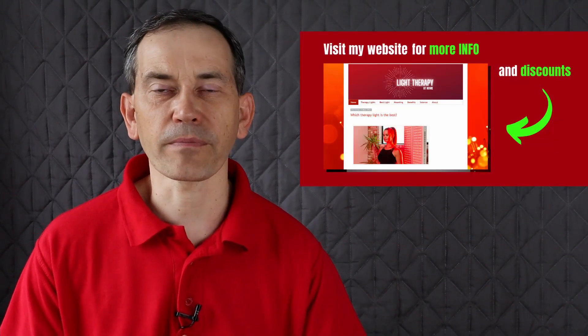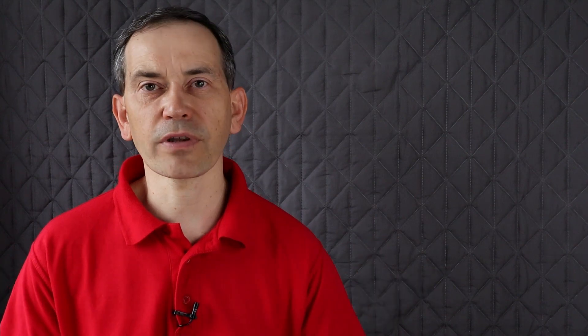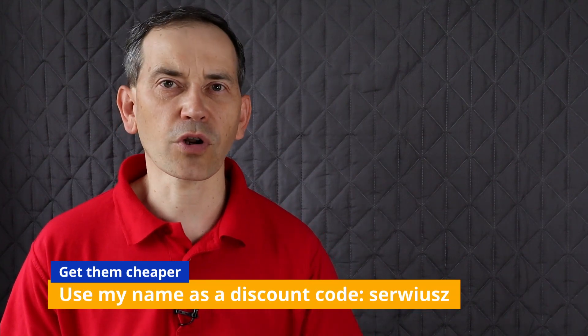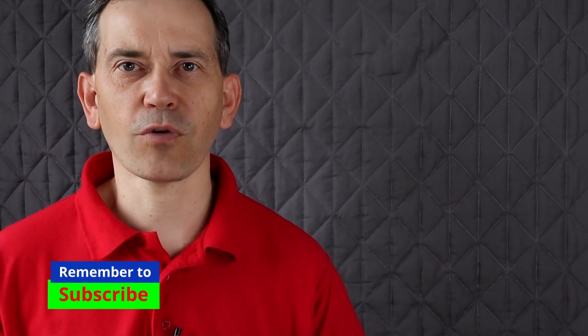If this information was helpful, please give it a thumbs up — I really appreciate it. Check out my website for more information about red light therapy. If you are in the market for good light therapy panels, I recommend Platinum LED and Mito Red Light — I'm affiliated with them, so if you use my name as a coupon code you'll get a discount. If you haven't subscribed yet, please do so, and I hope to see you in the next video. Thank you very much for watching.